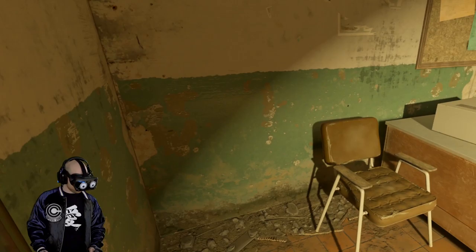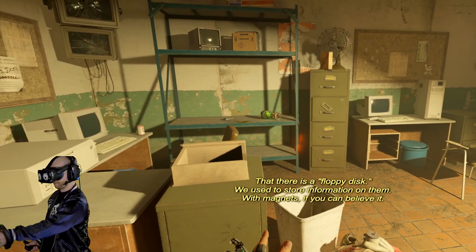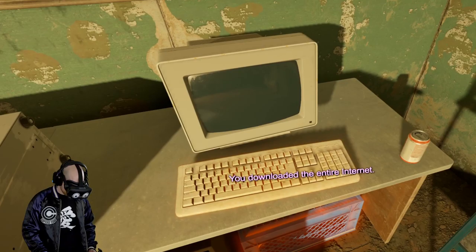What is this? More information on them — with magnets, if you can believe it. Specifically two micrometers magnetic iron oxide, three micrometers barium ferrite, one point two Russell... How do you know this? I'm reading it on my computer. I downloaded the internet before the war. You downloaded the entire internet? Yeah, most of it. That's hilarious.